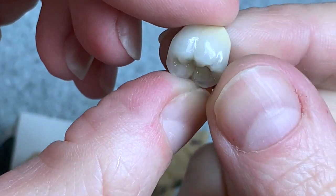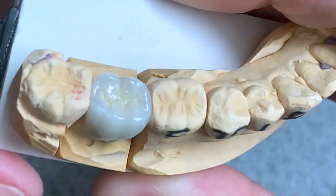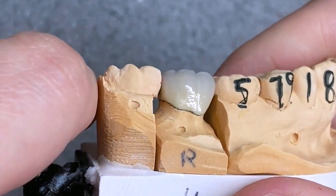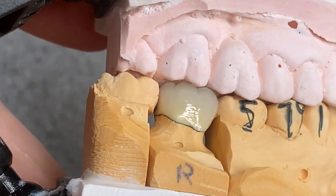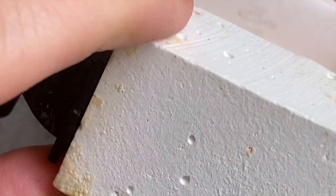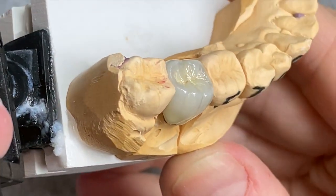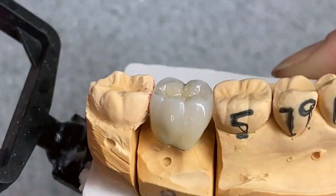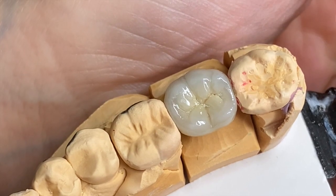Okay, so this is the crown after glaze — that's what it looks like on the model, and that's what it looks like in bite. And that's it! I hope that I covered everything I needed to. I'll see you very very soon — bye bye.